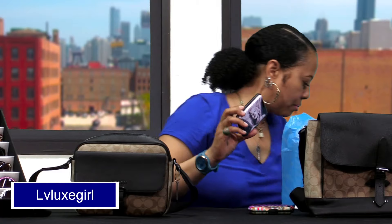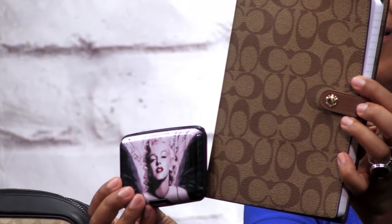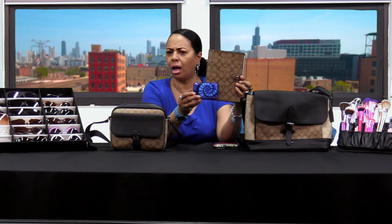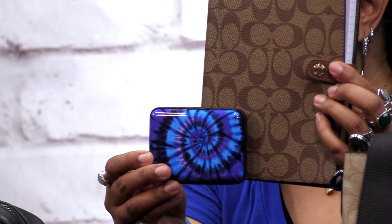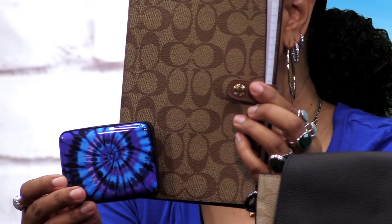I just thought that would look cute against the Coach signature print. For example, I have my Coach planner right here in signature print and these card holders are going to look so cute with that. They had so many of them and so many different designs. I love Rainbow for their summer shorts, as well as their inspired perfumes that match up with Tom Ford and some of the higher end perfumes. But when I saw these lovely card holders, I just could not resist them because I thought they would look so cute up against the Coach signature canvas.